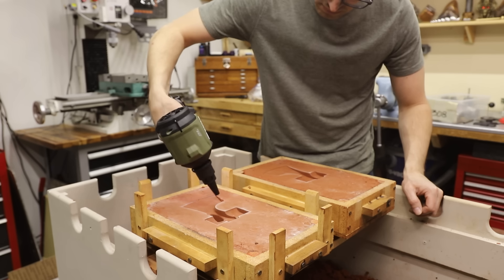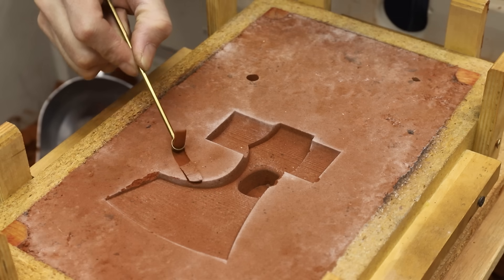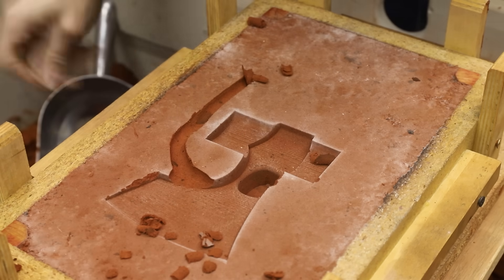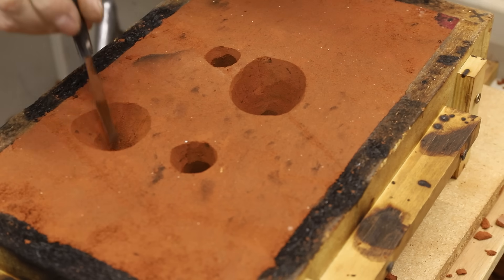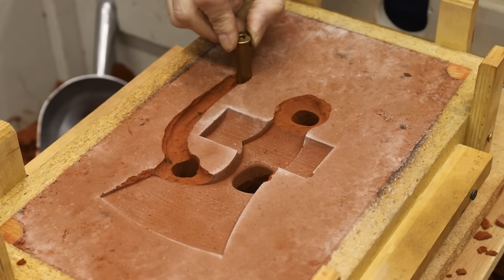Aluminum bronze is a really strong alloy of copper and aluminum. I use about 90% copper and 10% aluminum by weight to make it. One of the challenges with aluminum bronze is that it shrinks a lot when it's cast. These big holes are called risers — they'll fill up with metal and act as reservoirs to supply the casting with liquid metal as it solidifies and shrinks.